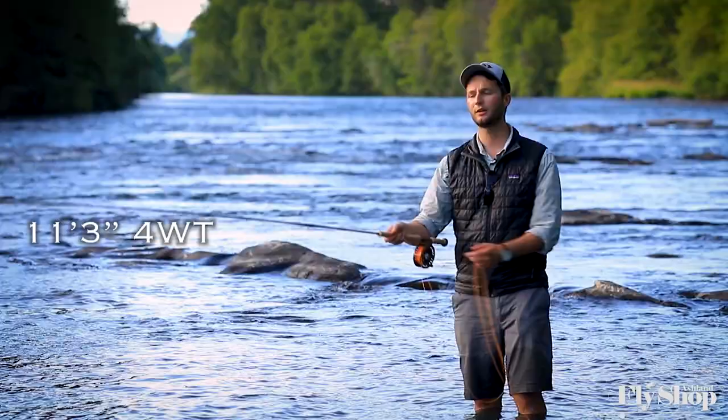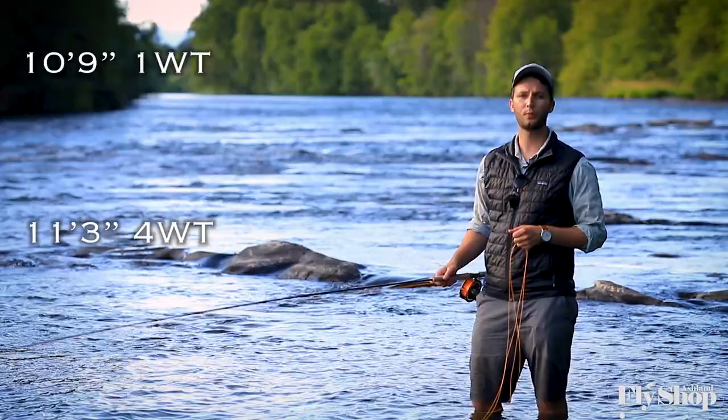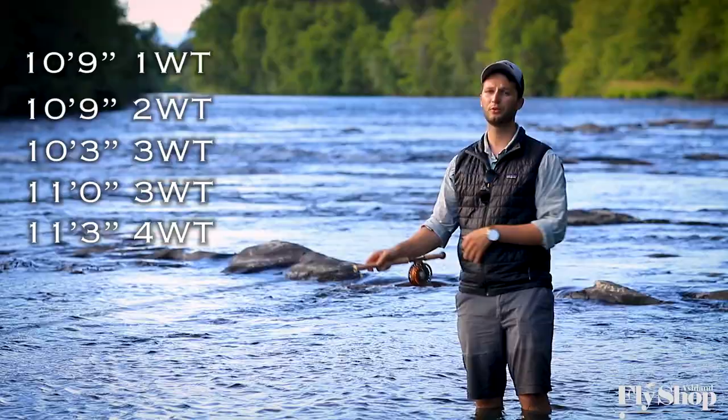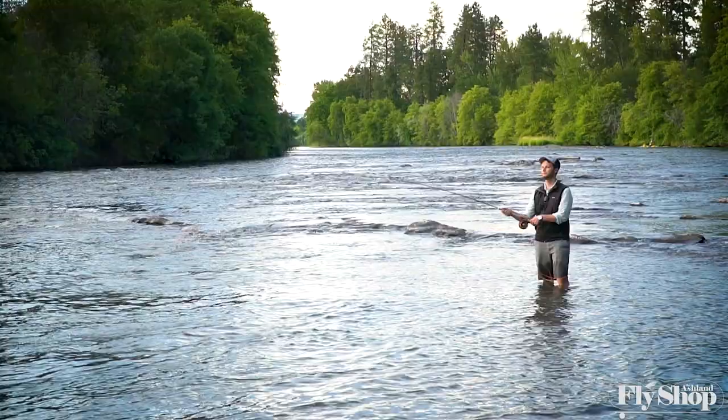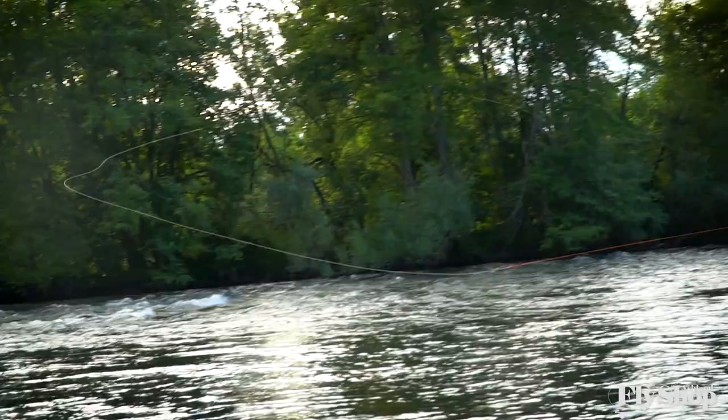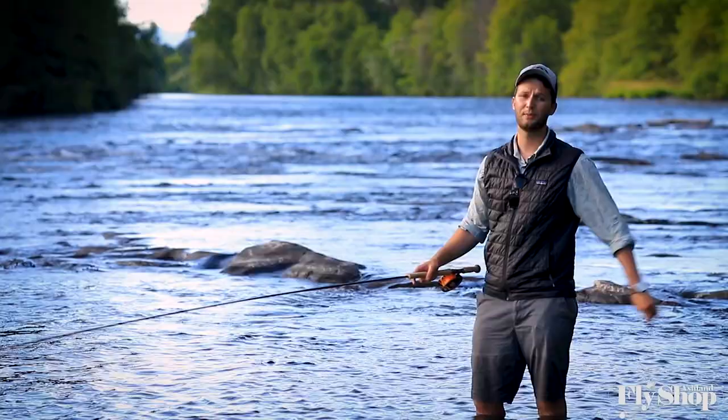This four-weight is the top end of the Trout Spey lineup. They have a ten-foot nine-inch one-weight, a ten-foot nine-inch two-weight, a ten-foot three-inch three-weight, and an eleven-foot three-weight. We chose this rod because for what we do on the Upper Rogue fishing early summer steelhead with light sink tips or sometimes a dry line, this little four-weight is a total blast. For our fish, which don't typically exceed eight pounds in the summertime, this rod is a great option.